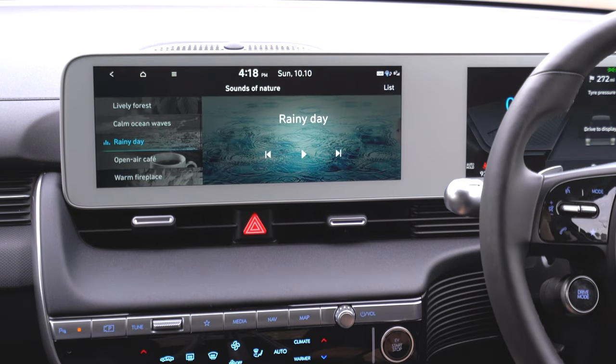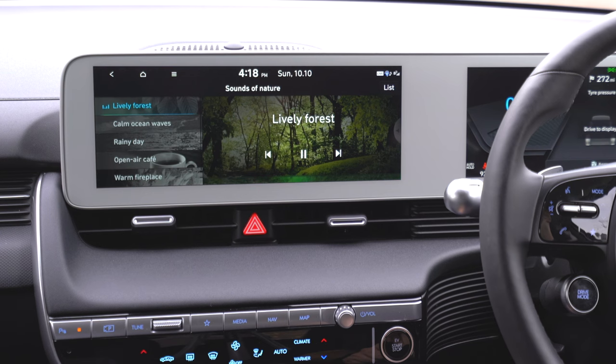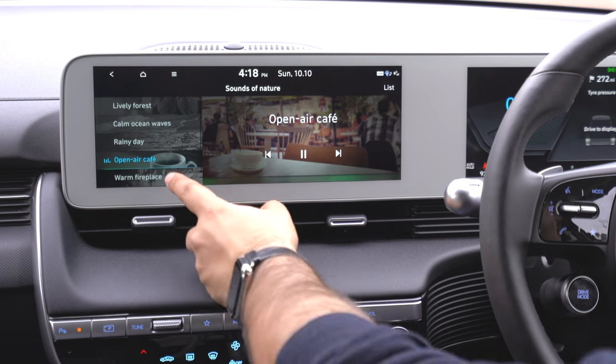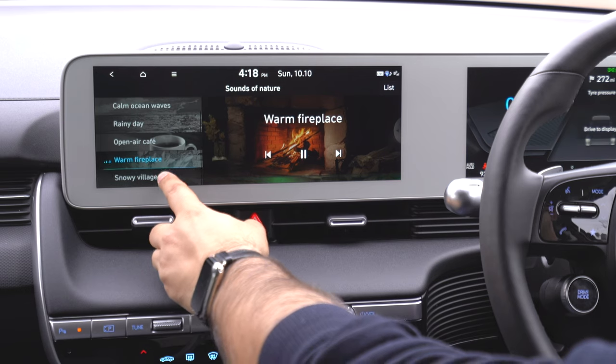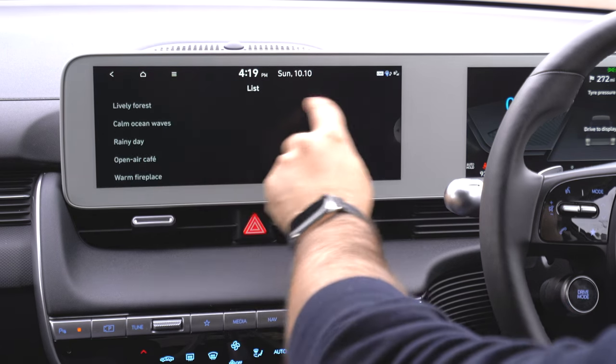Media gives you some options for calming sounds. There's a rainy day effect — living in England, we don't need that much. There's lively forest, calm ocean wave, and a coffee shop sound for those who work best in that kind of environment. There's also warm fireplace — great on a cold night with the heating on — and snowy village. Pretty cool. If you prefer, you can have it as a list view. If a device is connected — USB or Android Auto — it will show that instead.